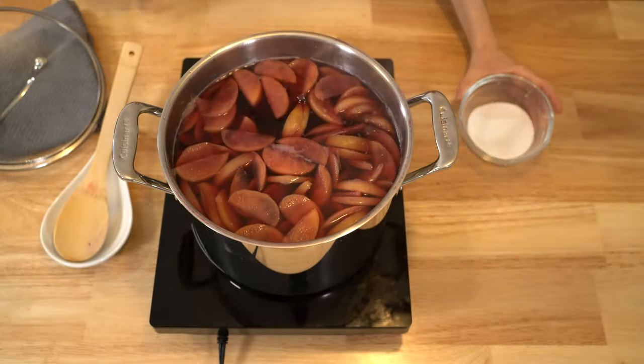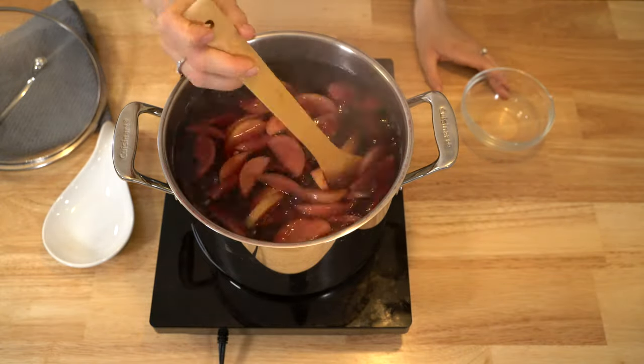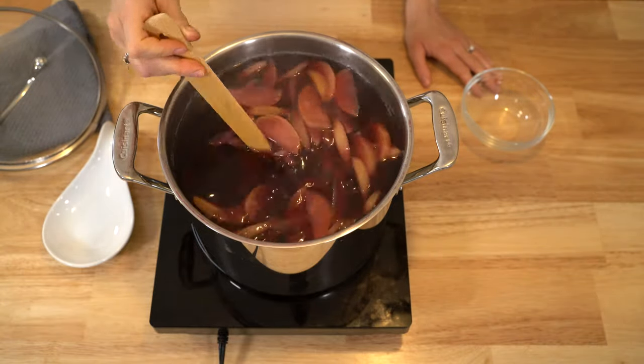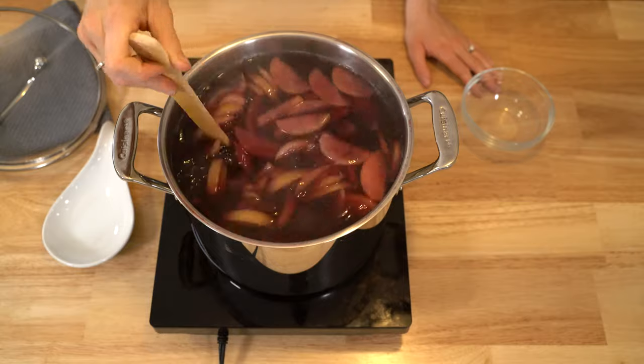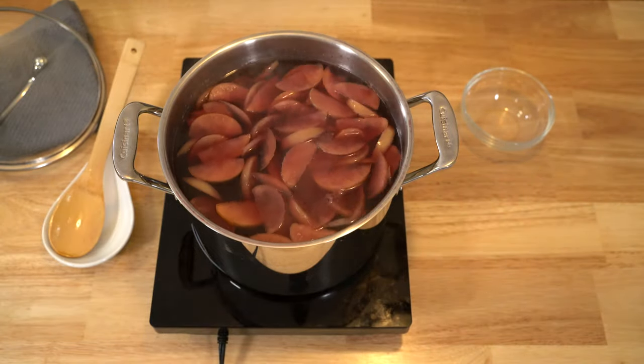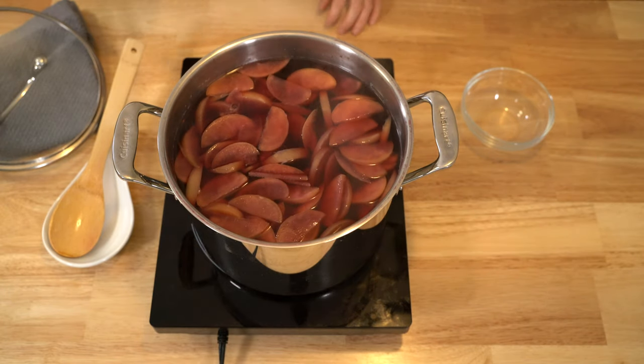Once the fruit starts to soften up and release their juices, it's time to add in the sugar. The amount of sugar you add will depend on how sweet you want the compote to be. I recommend adding a little at first, stirring it in, and then trying it until you reach your desired sweetness. I don't add too much sugar because I like the tart taste the fruit gives it.